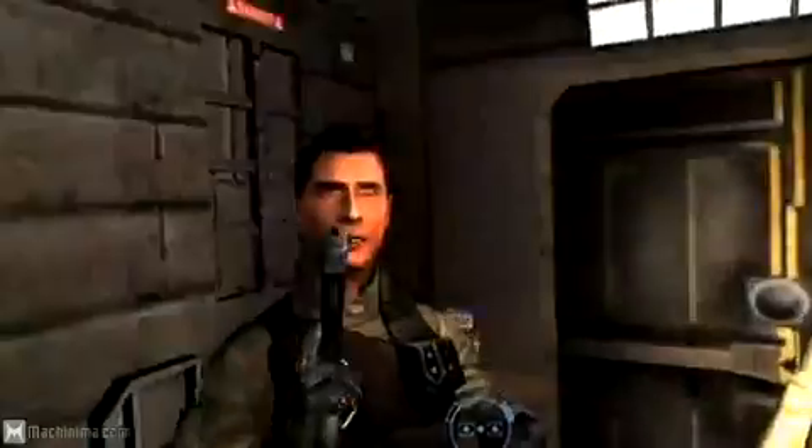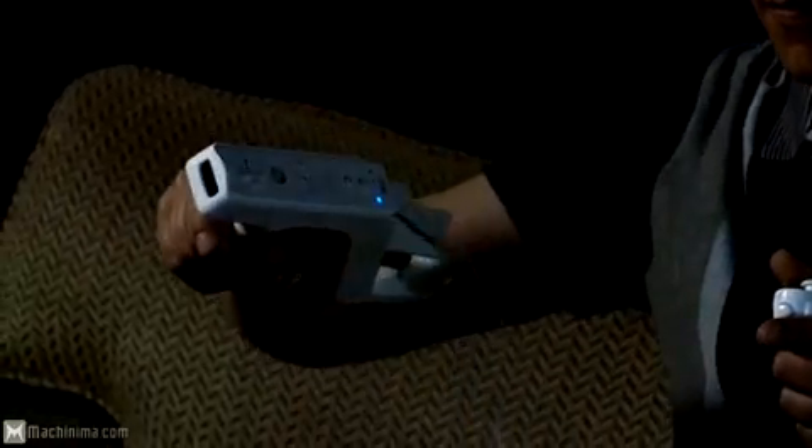One of our big goals with the game was to make sure that we had unique control methods for people that wanted to play with the Wii remote and the nunchuck, or those that really wanted to use their zapper. So we really focused on making sure that the zapper controls felt just as good as the normal Wii remote and nunchuck controls feel.